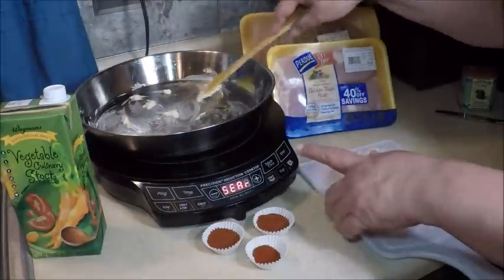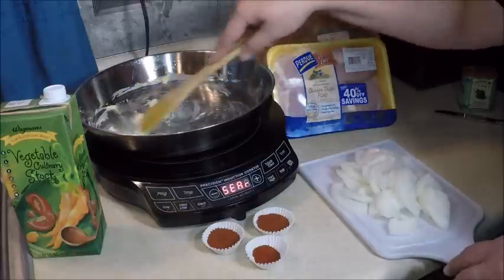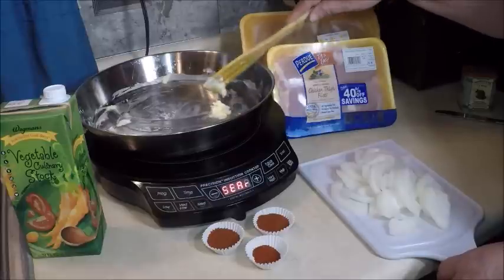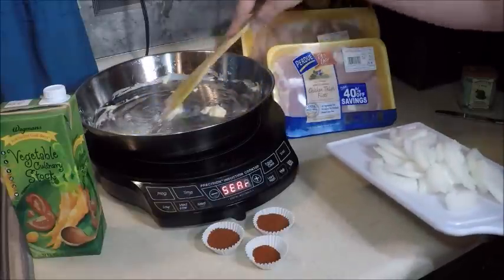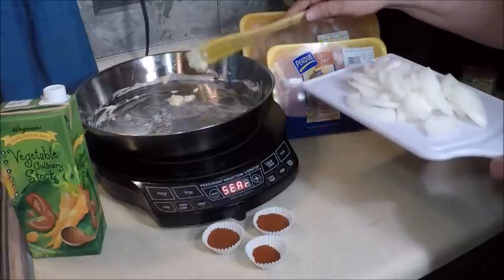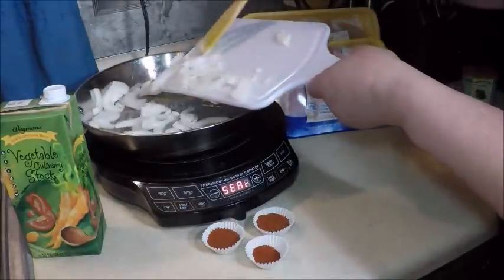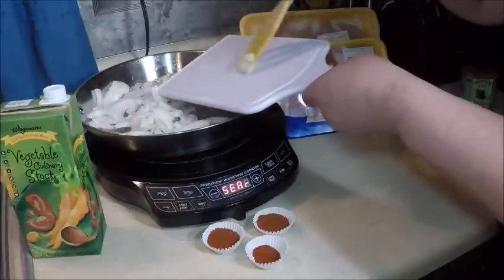I'm using the sear mode on the precision induction cooktop because it gives us the hottest temperature to get the onions and the chicken started cooking. Then we'll lower the heat and cook it slowly. A little butter going in there. I just sliced up a nice Vidalia onion.